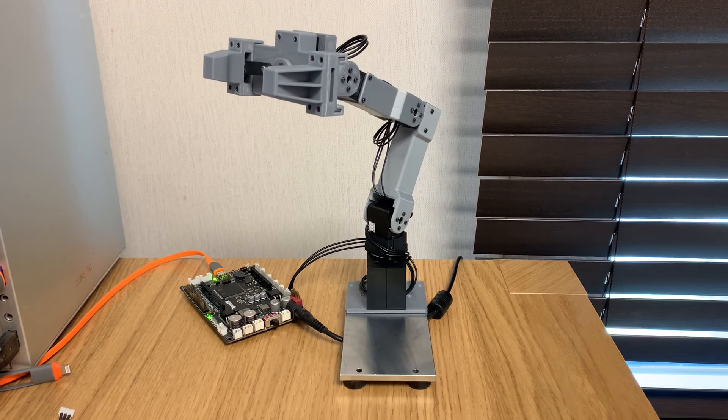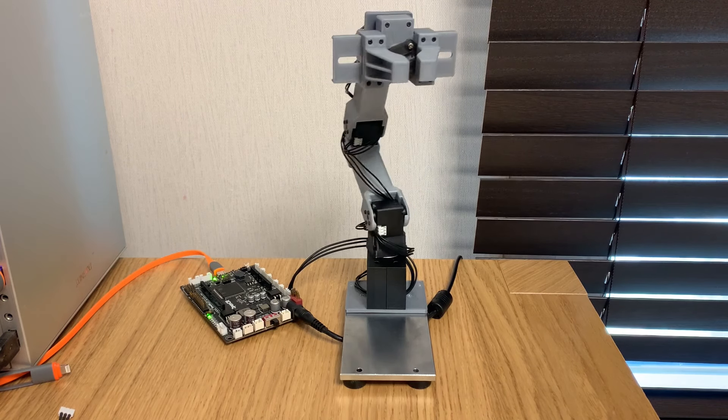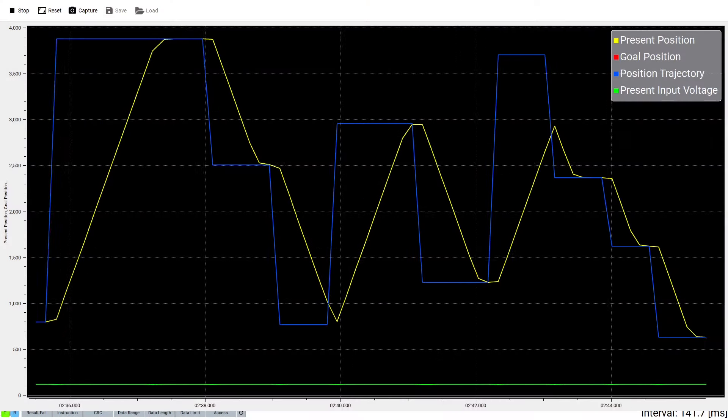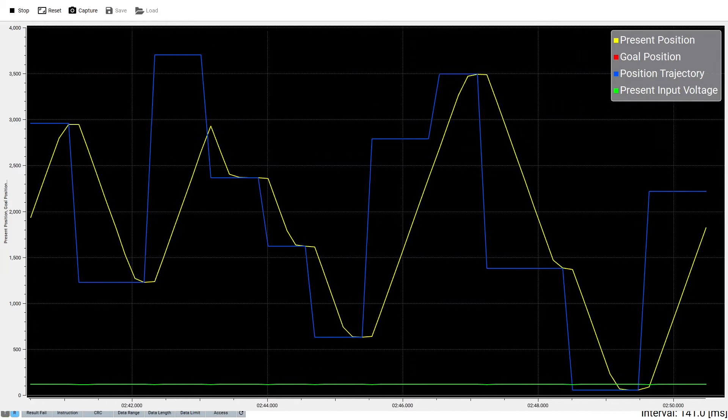Aside from the compact design and ease of integration, Dynamixel's next biggest strength is the robust sensor suite contained in every unit. The internal sensors provide the capability to monitor the actuator's position, movement speed, current draw, and temperature, among other things, in near real-time.